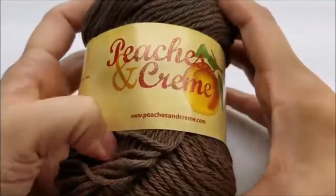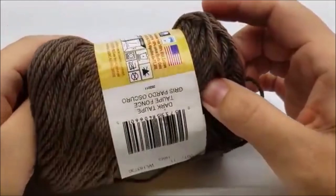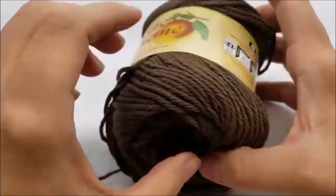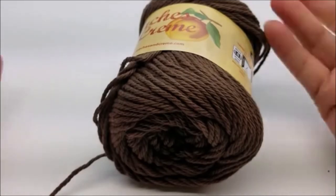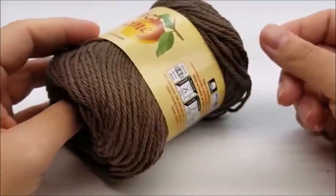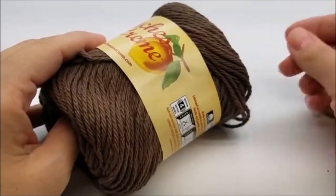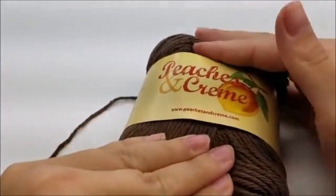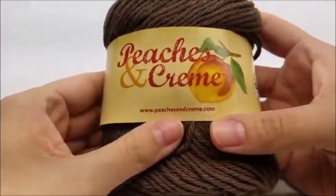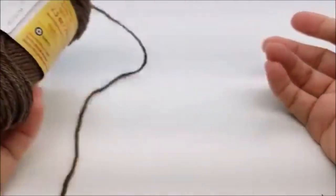For this project I used, like I showed you, 100% four-ply cotton for the inside of the can — I used Peaches and Cream in dark taupe. You don't have to use cotton for the inside, but sometimes cans will sweat and acrylic won't absorb it — it'll be kind of slippery and slidey. I chose to use cotton for the can part on the inside. You don't need a lot of it — maybe 20 yards.